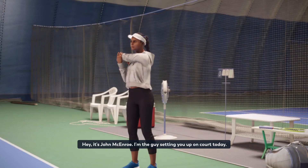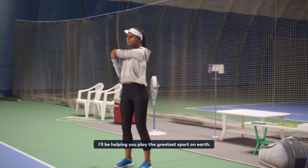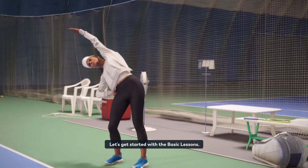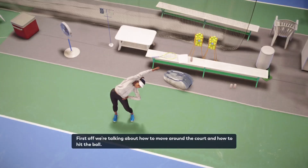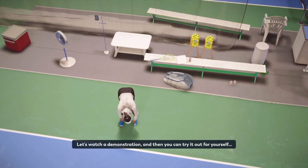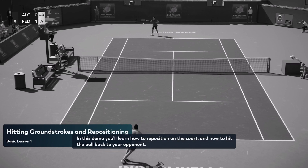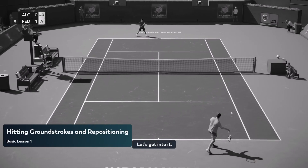Hey, it's John McEnroe. I'm the guy setting you up on court today. I'll be helping you play the greatest sport on earth. Let's get started with the basic lessons. First off, we're talking about how to move around the court and how to hit the ball. Let's watch a demonstration, and then you can try it out for yourself. In this demo, you'll learn how to reposition on the court and how to hit the ball back to your opponent. Let's get into it.